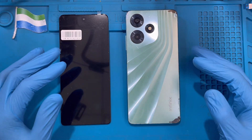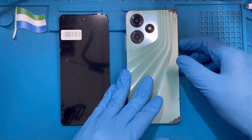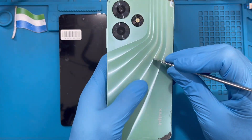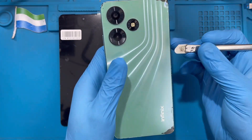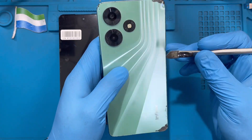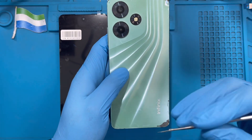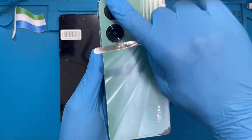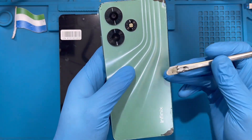This is the phone I'm going to replace the LCD on. The first thing you have to do is apply heat for at least 10 to 15 minutes to open the back cover. If you have heat at home, just put water inside a pot, boil it, and put a pan on top. When the pan is hot, place the phone on there so the back cover becomes warm before you open it.